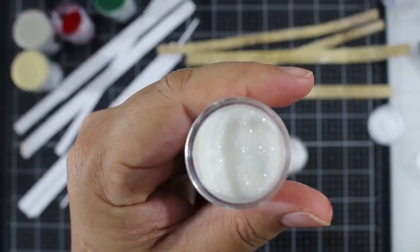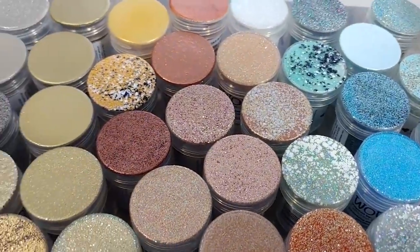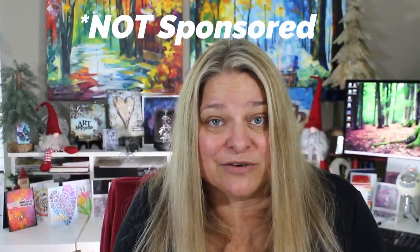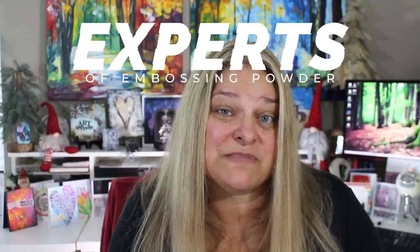WOW released a brand new product that works for me. They could have released all their colors or a collection in texture — they could have done that. But instead they released a clear version that I get to use with the colors that I already have. I get to use my existing stash? I don't have to buy 12 different textures? What company does that? This is one of the reasons I have loved WOW for so many years.